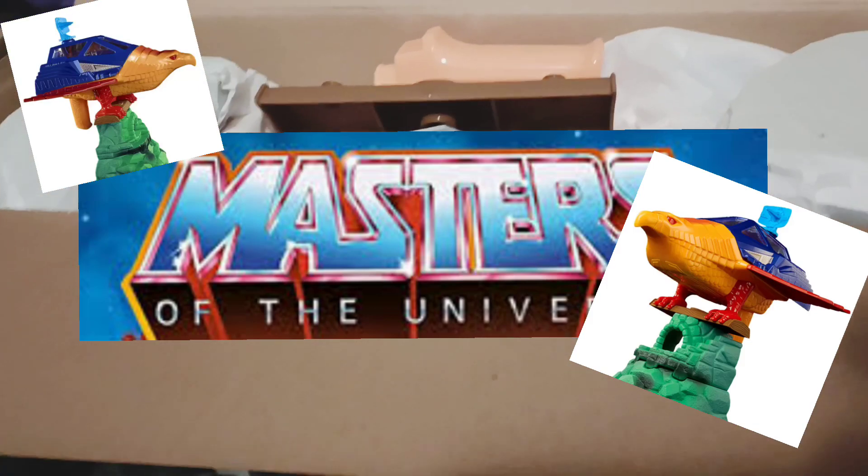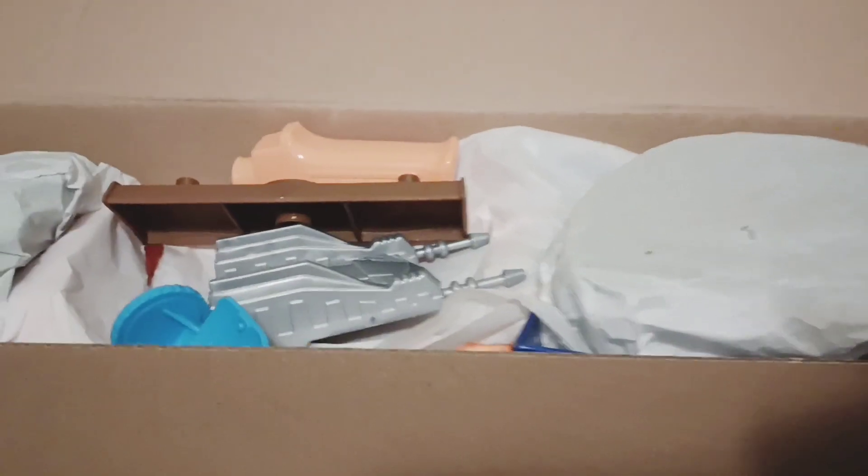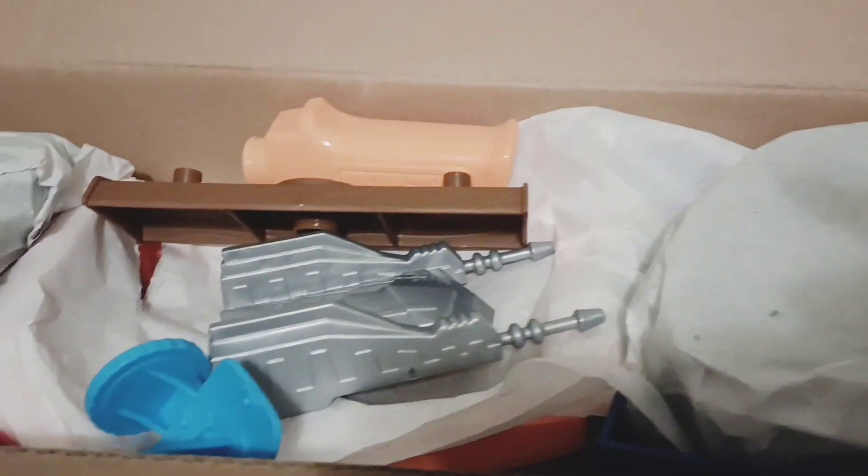All right, this is how it comes out the box. We are looking at the Talent Fighter, and this is how it looks once you open it up.